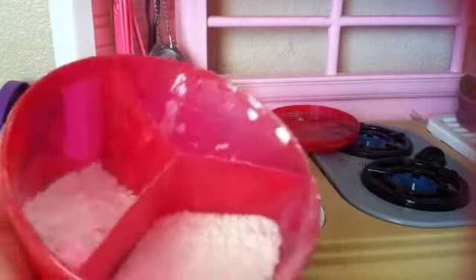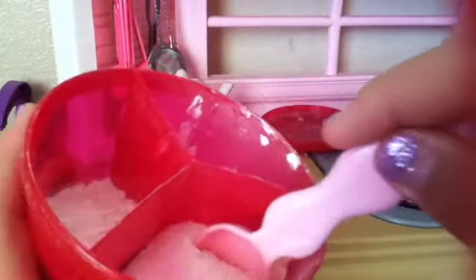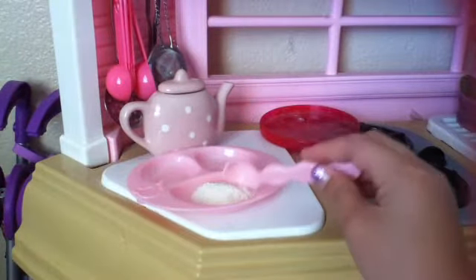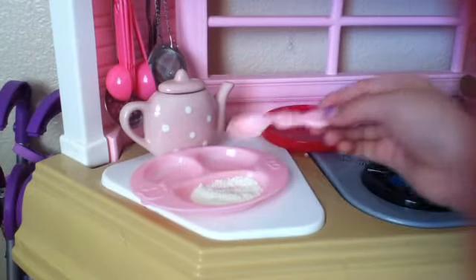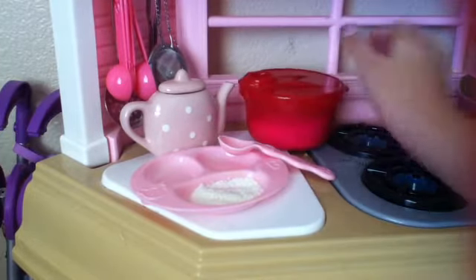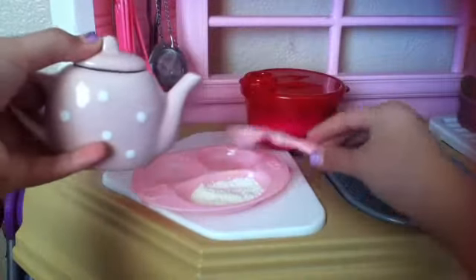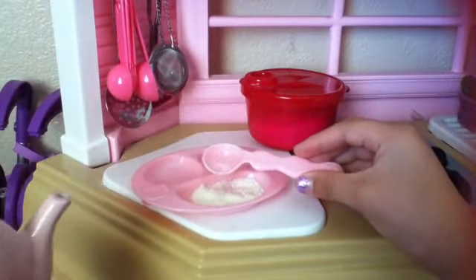So here it is — I have it in this little formula divider. This is the texture; this one is like formula and stuff. I'm going to grab a spoonful — you can do as much as you want, but I'm not making that much today. So you're going to put in however much you want, then pour some water. I'll pour a little bit — just a spoonful, I guess.